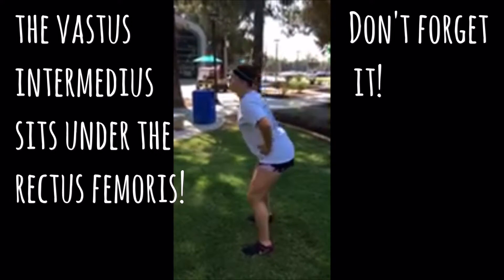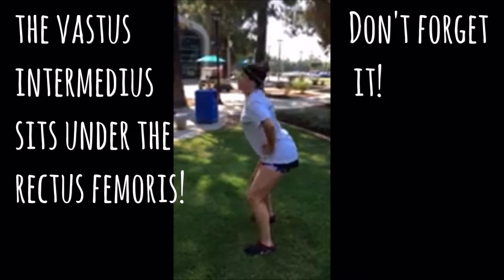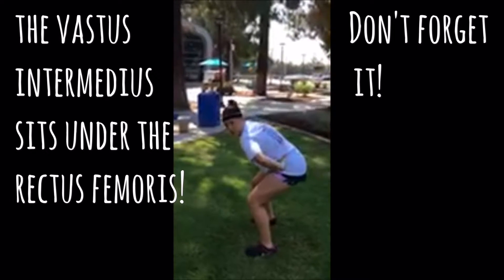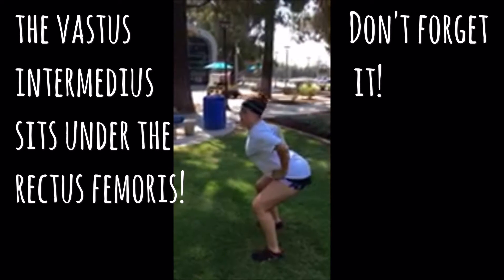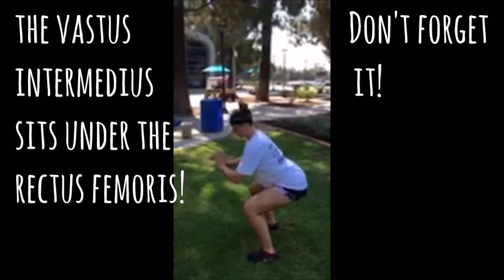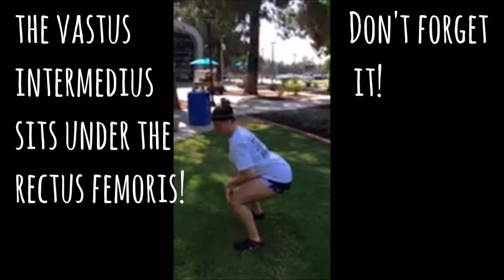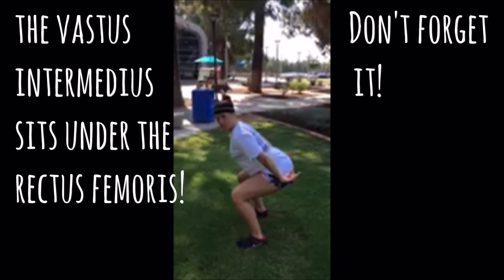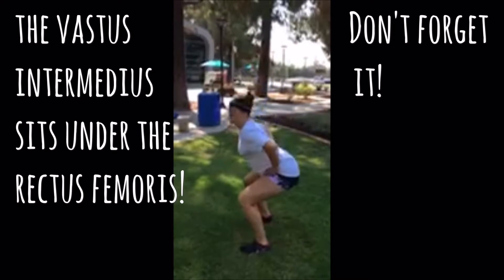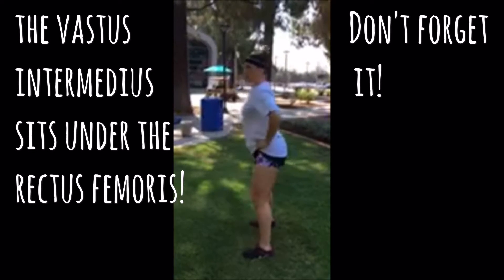Going down and coming back up — when descending, we want to make sure we're not in full flexion or complete extension. Keep the spine in its natural curve. You want to reach about 90 degrees with your knees bent, your butt back as if you're sitting into a chair, then drive back up.